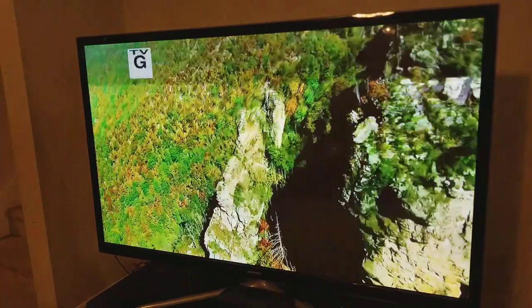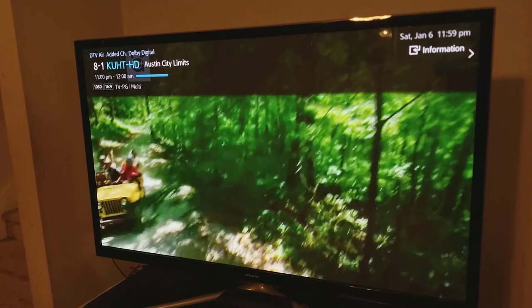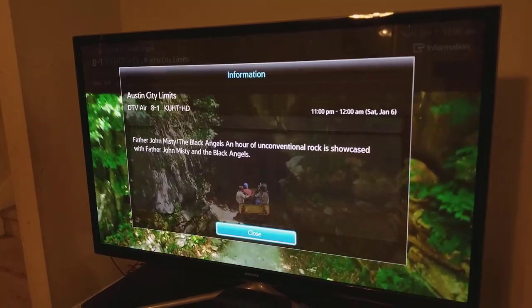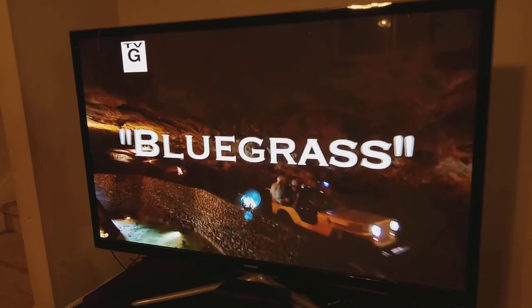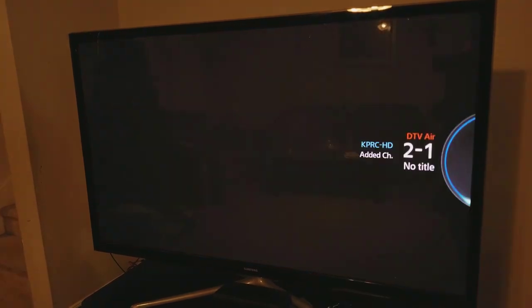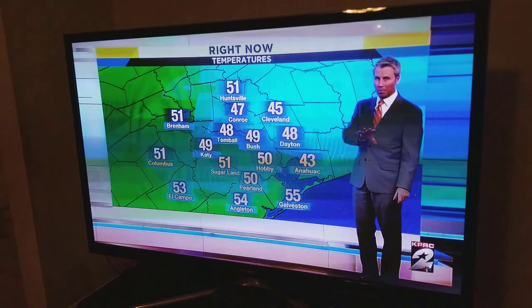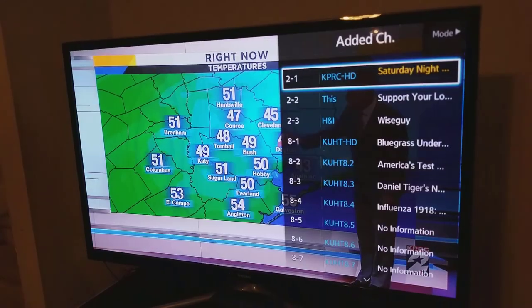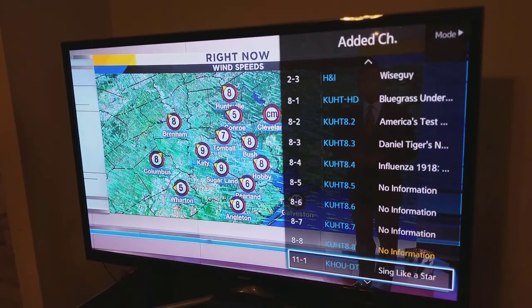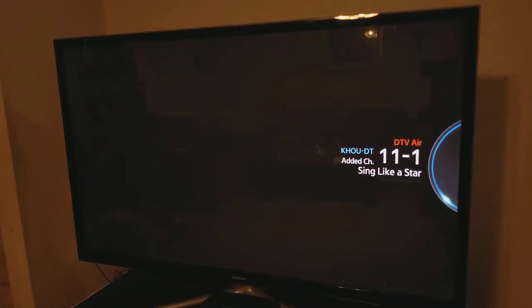I'm trying to go into the settings to see if it'll show the signal strength. My TV does not have that function, but some televisions will show you the actual signal strength like a meter. This local channel shows 1080i high definition picture. Channel 2 is another local channel in HD, but it gives me trouble every now and then — it'll break up and start to pixelate.